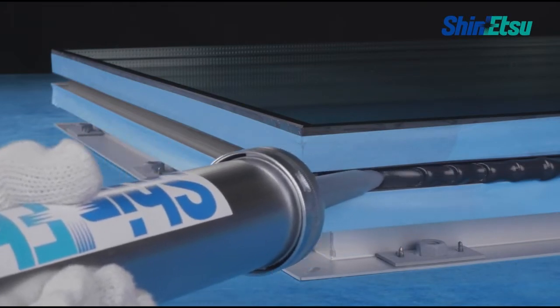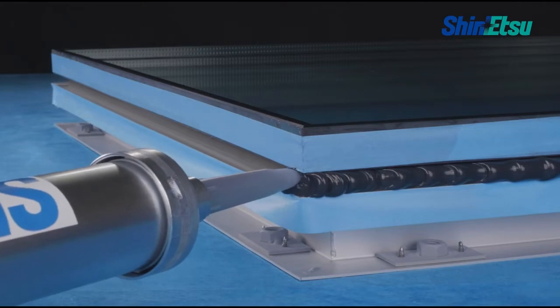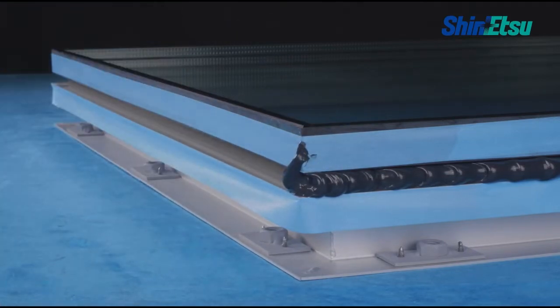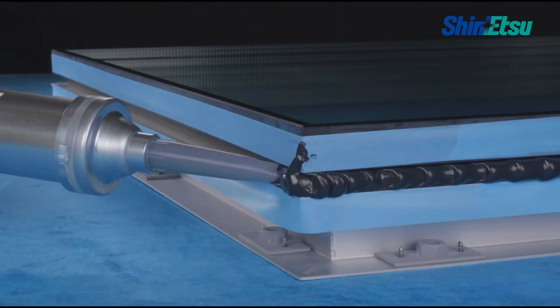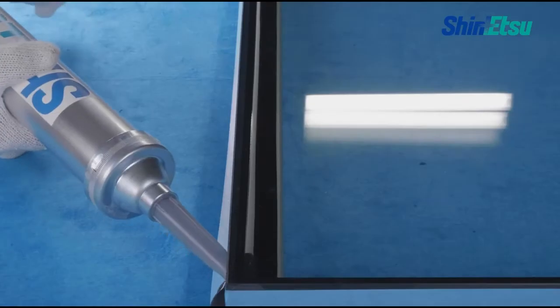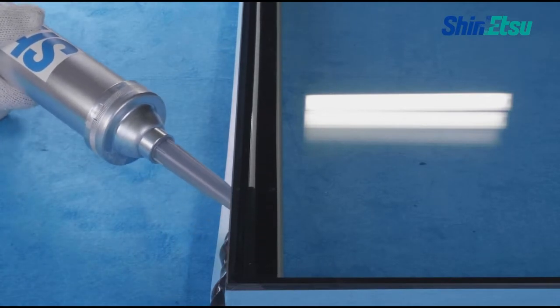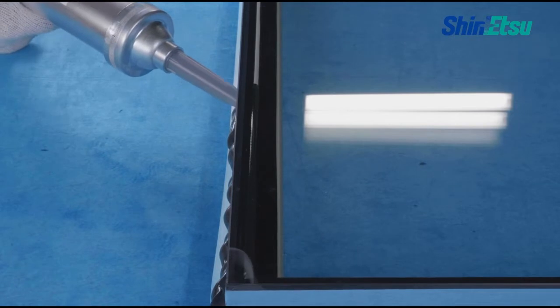Slowly and carefully press the nozzle head and apply in such a way that the sealant fills every corner of the joint. Avoid the inclusion of air by using continuous strong pressure to feed the sealant little by little into each joint.